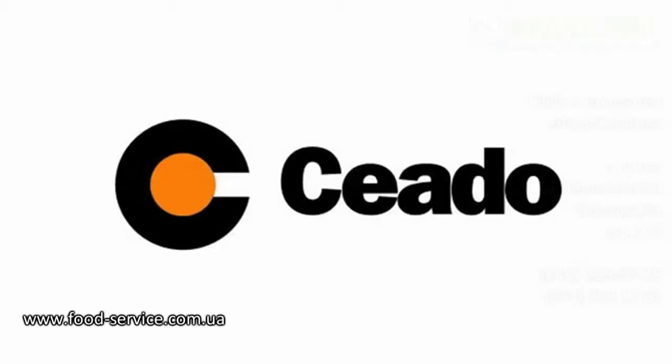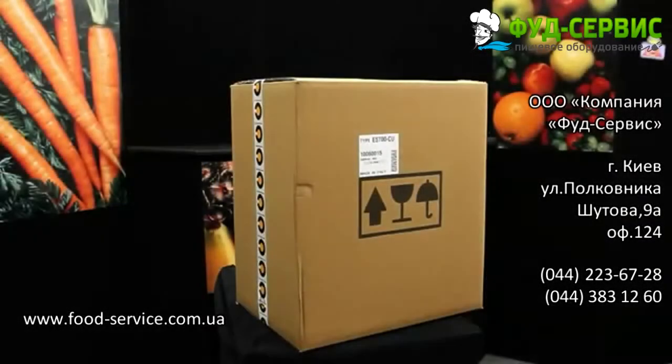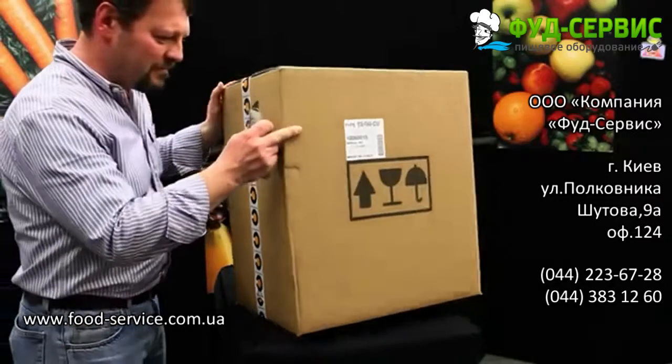Thank you for purchasing a Sieto fruit and vegetable juicer. When you receive the juicer, it is important to follow these instructions for unpacking your juicer.